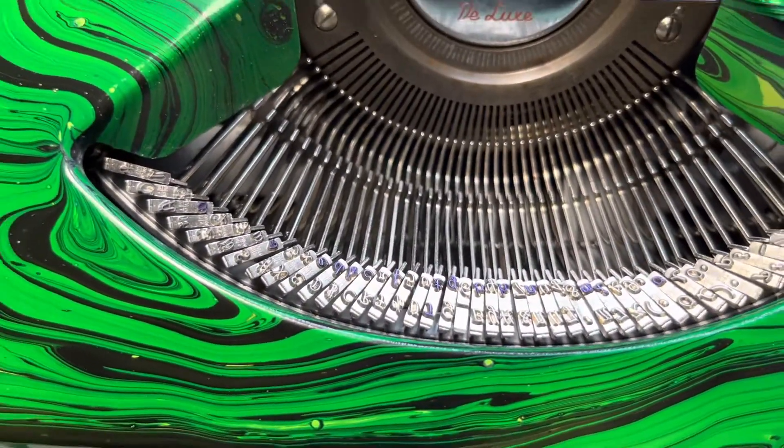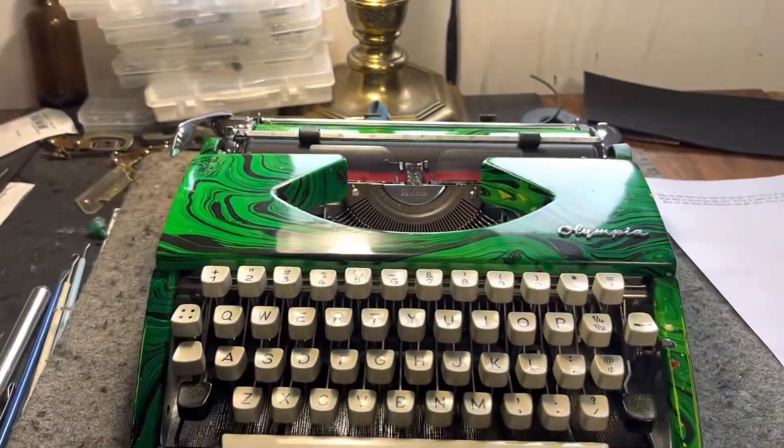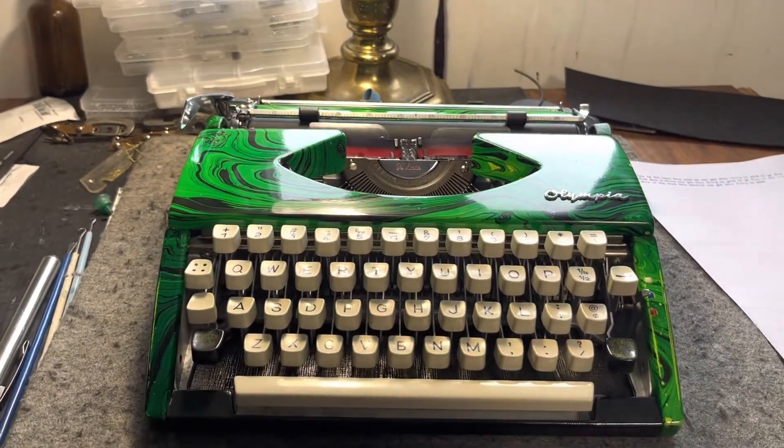I'll leave the purple ribbon in it — purple looks good in this. Yeah guys, I'm very happy with this one, this Olympia. Hopefully you guys like it too, talk to you later.